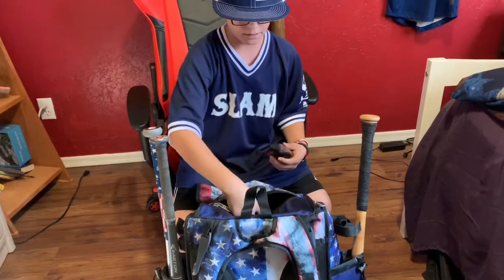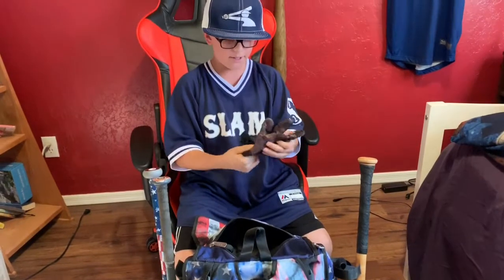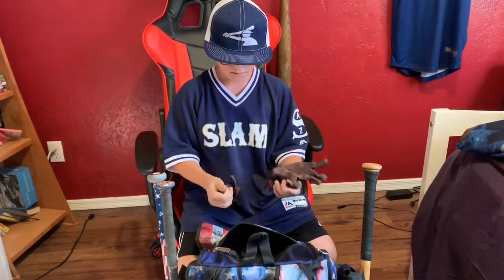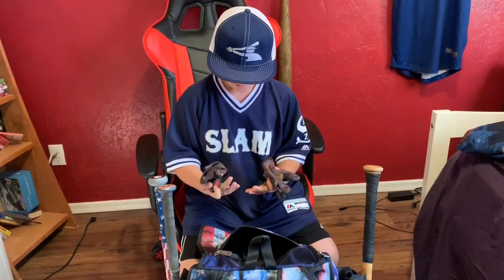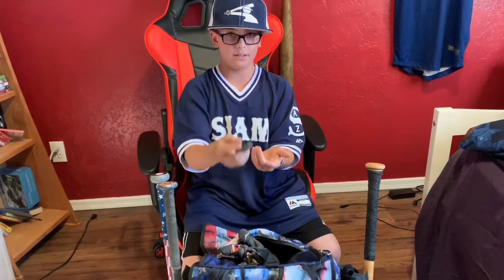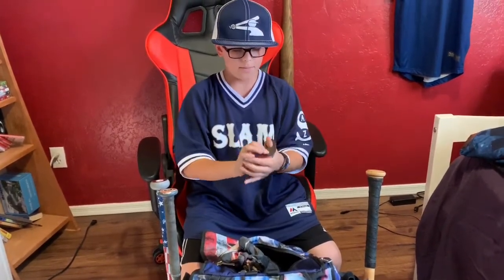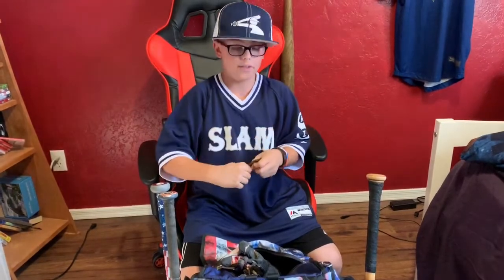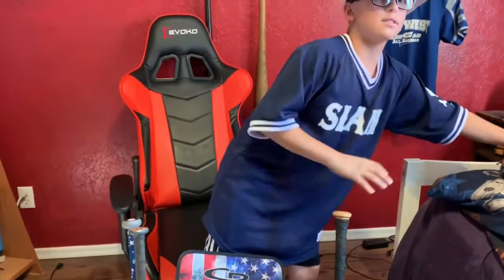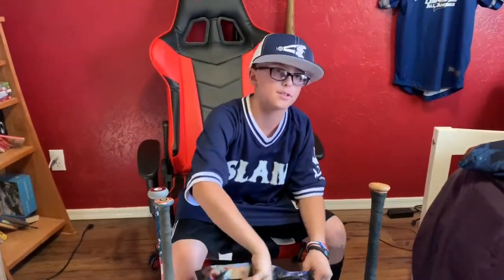These are my batting gloves. They're American flag design, made by Clutch. And this is a pro-hitter thing — you guys might see MLB players use these. It's to protect against the sting of your hand. It totally does work — I know you might think it doesn't, but it actually does.